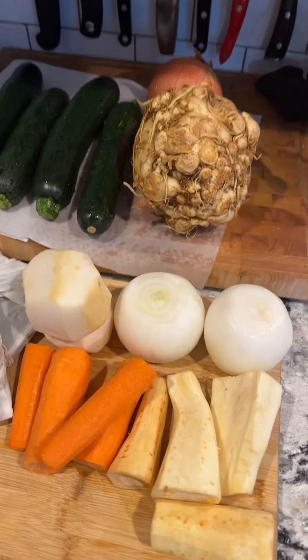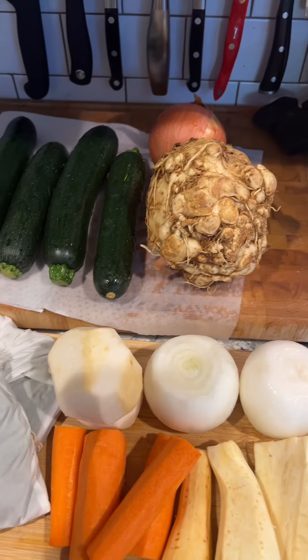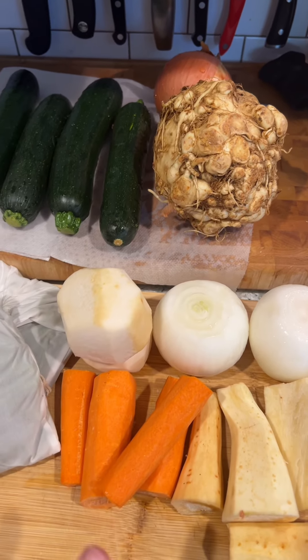For the book I measure, but when I'm just making it at home on a regular Shabbos, I don't measure. Starting with parsnips, turnips, onions, carrots, zucchini, celery root. You can use celery, but I prefer celery root.